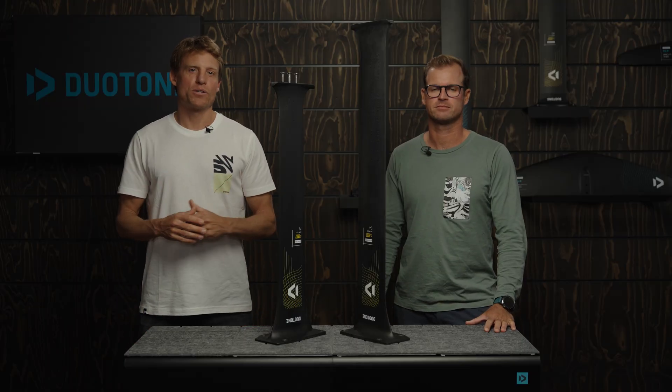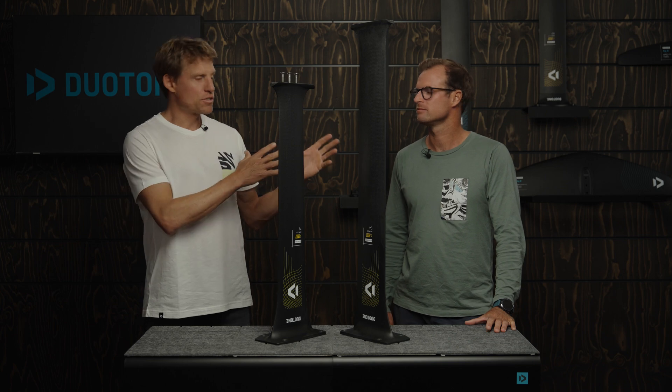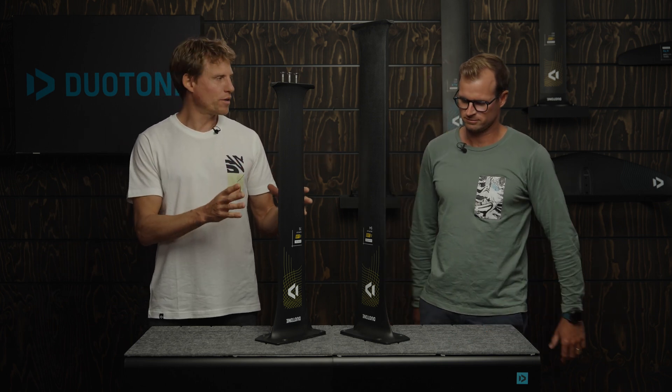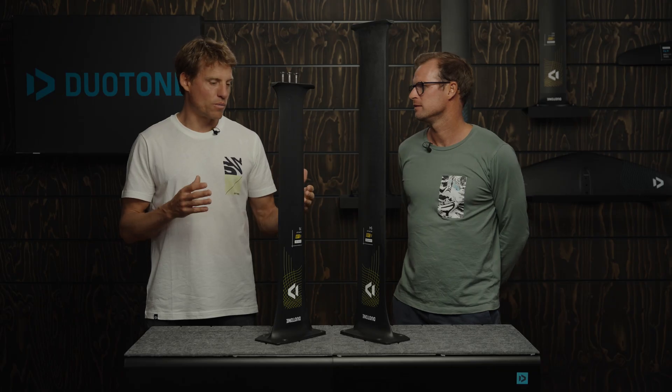Hey everybody and welcome to another episode of our Duotone foiling tech talk series. I'm Klass, this is Jerome, our foil designer, and we are standing here with two pretty hot new masts — the new D-Lab Slim 2.0 series.